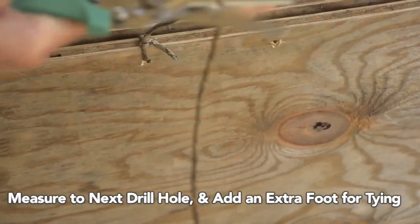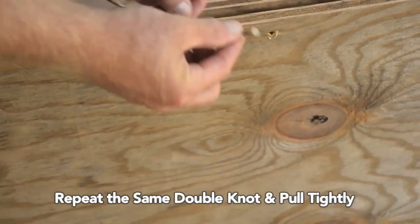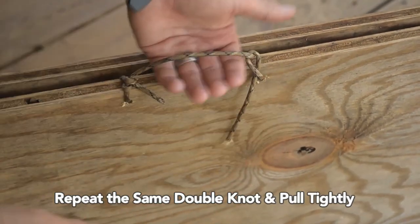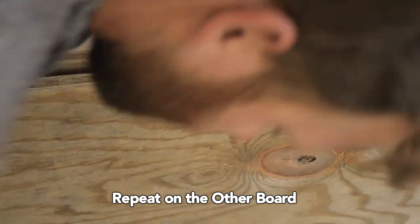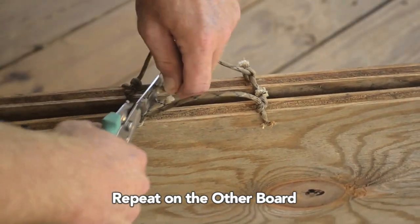Measure the distance to your next hole and add an extra foot or so before cutting your paracord. Tie the exact same knots on the other end while making sure to pull the rope where the handle is going to be as tight as possible. Repeat that same process on the remaining boards. Now you have an easy handle to transport it, move it around your yard, store it away easily, take it to the courts, or maybe even on vacation.